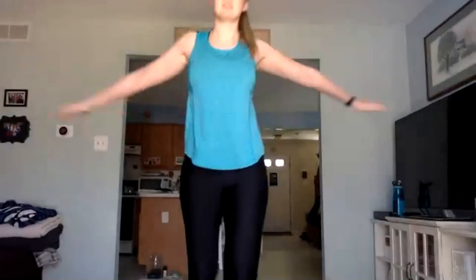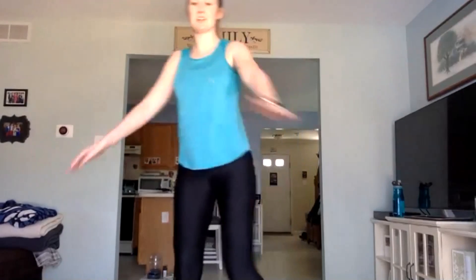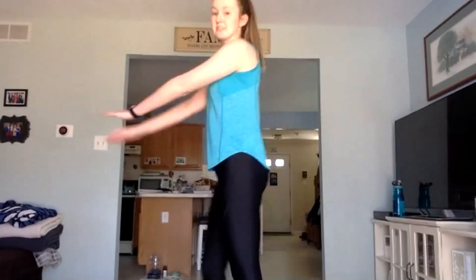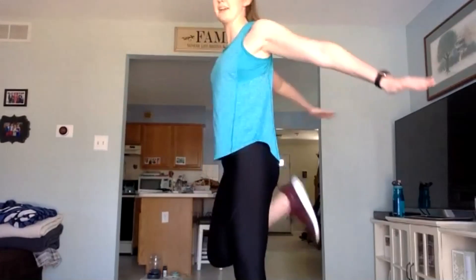Let's just get nice and warmed up. I'll make sure you can see me back here. Start — just swing those arms. Let's add a little bit of a butt kick in, so just kick those legs up. Getting the whole body moving.